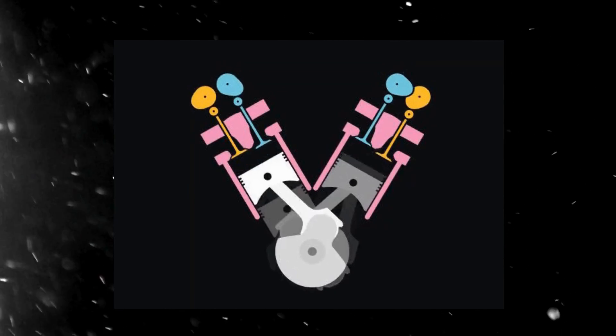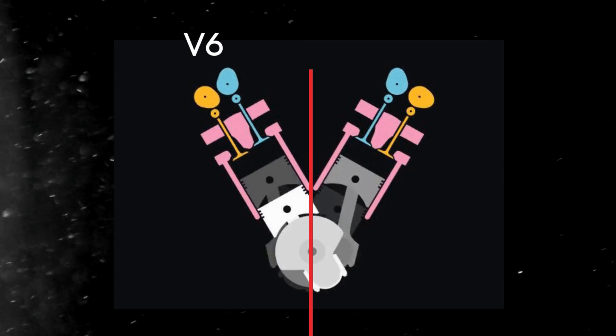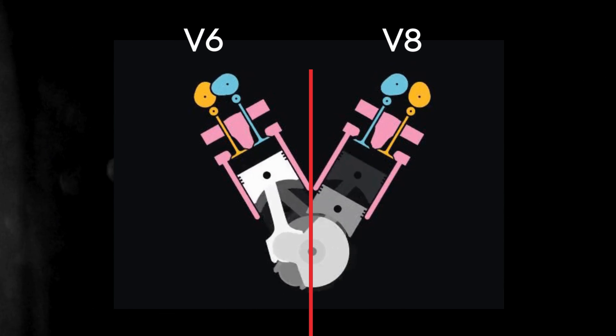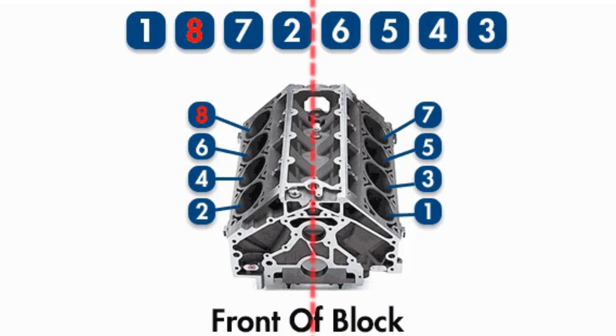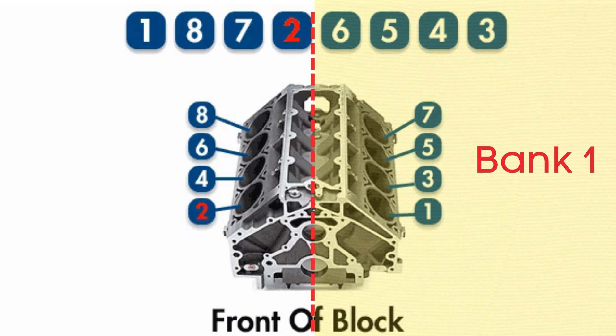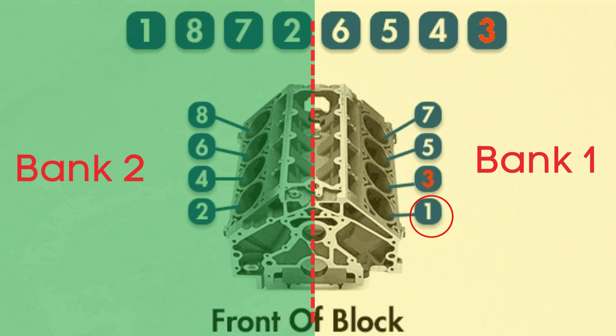In engines with multiple cylinder banks, like V6 or V8 engines, you'll have two sides or banks of cylinders. Bank 1 typically refers to the side of the engine where cylinder 1 is located, and bank 2 is on the opposite side.